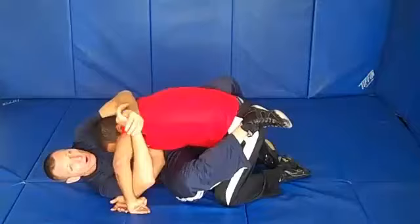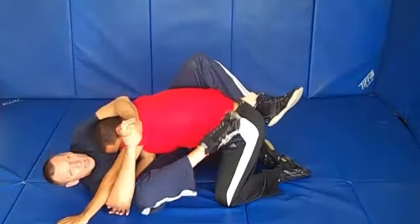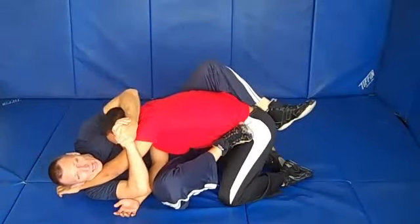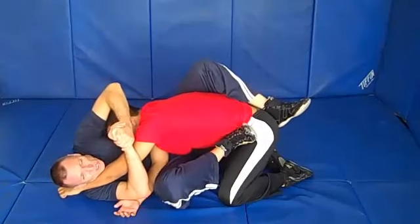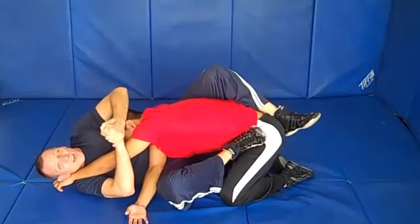Now we're underhooked on his far arm. From this position, foot to hip, we're going to go for an arm lock. His arm goes up across your neck. Now you want to straighten away — you don't just pull in here because you're not going to be able to get enough force. You've got to straighten your body away and push with your hip. That exposes his arm to the lock.